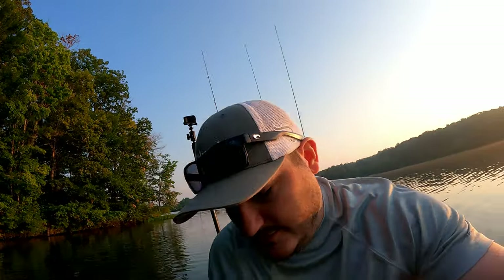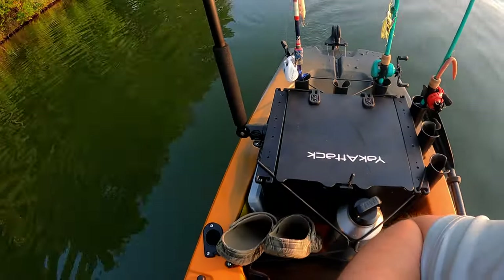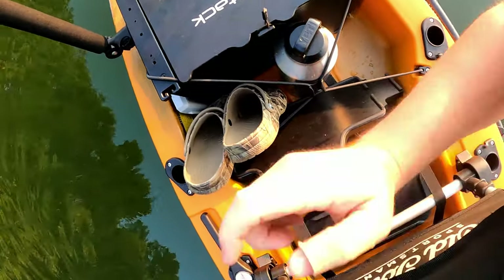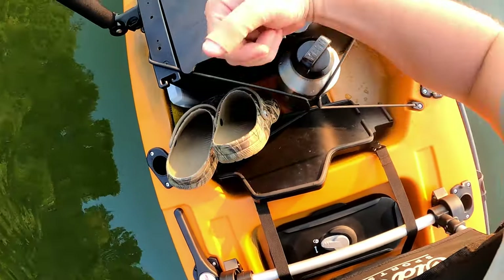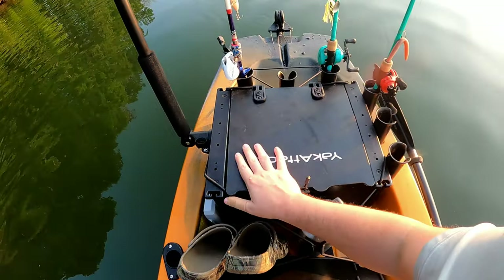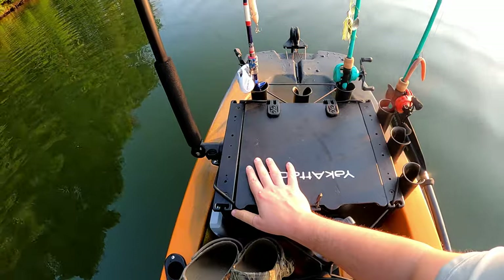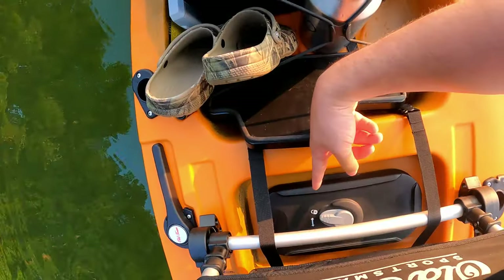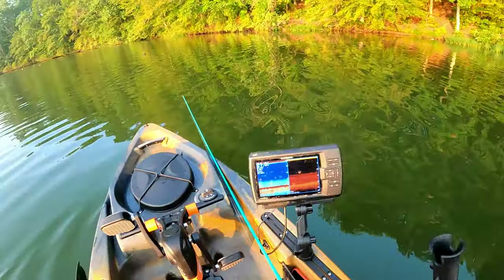You get 18-inch tracks on either side, which is nice. You only get one cup holder, but some kayaks still don't come with cup holders. In the back, the tank well has my Navarre plug, my shoes, my big Yeti bottle, and my backpack which has another camera and four rods.